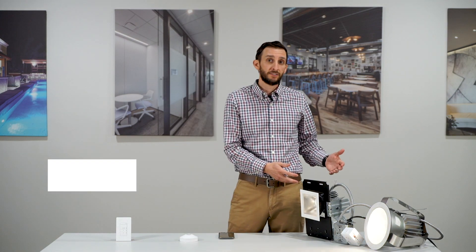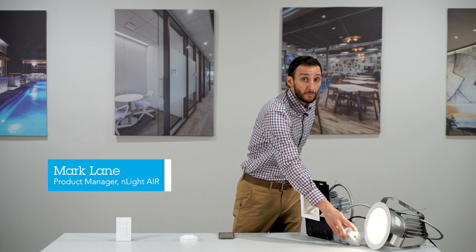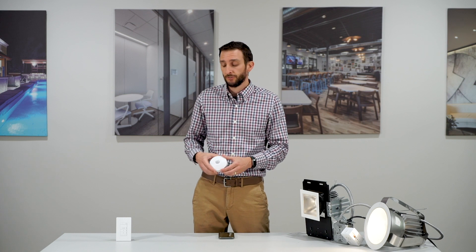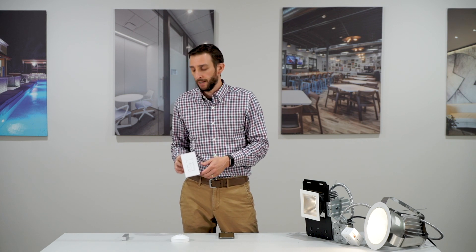We're going to be connecting some downlights here that I have paired to my wireless power pack, and we're going to be connecting it to a wireless sensor. This is a battery-powered wireless sensor, as well as a wireless switch — again, battery-powered.